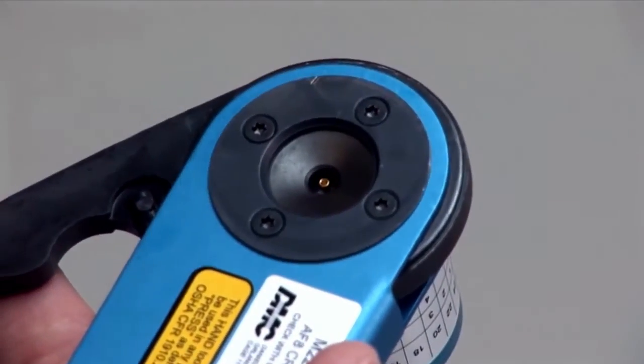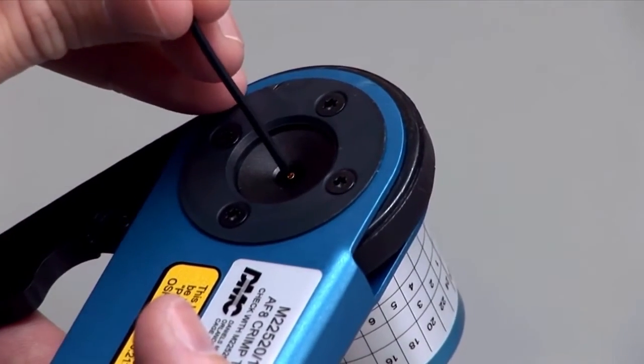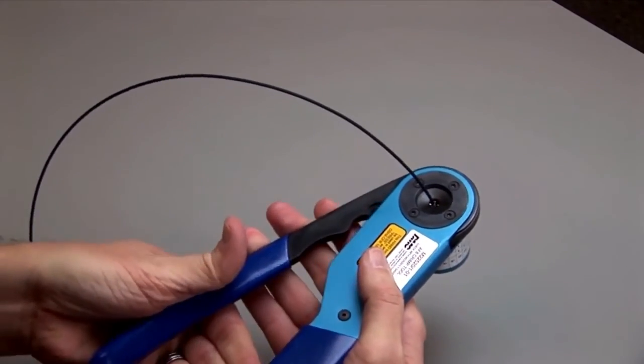Insert the contact into the opening with the crimp barrel up. Insert the stripped wire into the contact. Squeeze the handles closed. The handles will only open if the crimp is complete. Release the handles and remove the crimped contact.